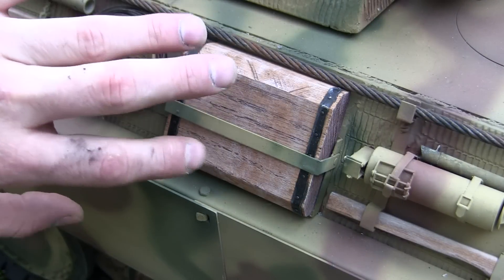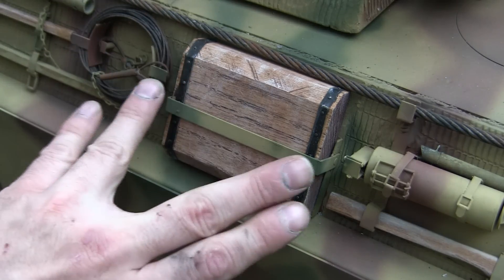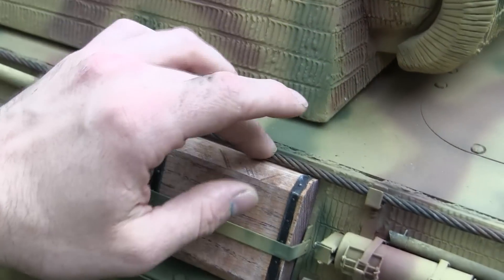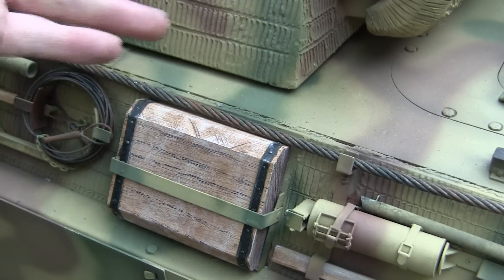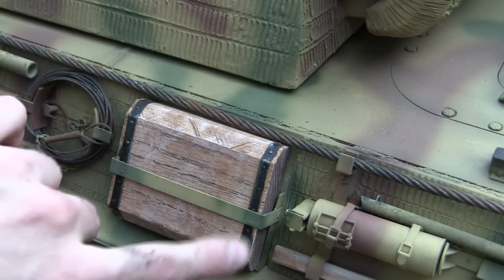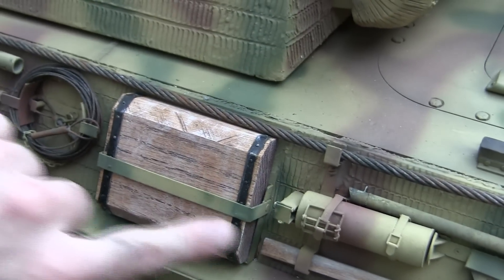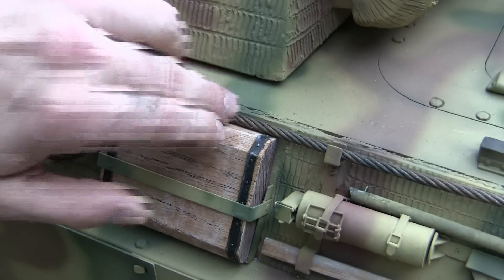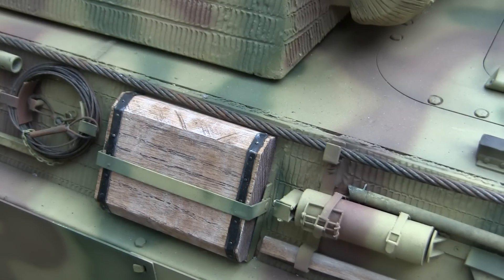Moving our way up from the running gear, we have here the jack block. As was mentioned in the previous video, the previous builder had the jack block mount in the wrong position — it was slightly too high. Because of that, the corner of the turret was hitting the jack block and making contact with it. Obviously that was unacceptable, especially since the turret needs to rotate. So what happened was, right after filming, the turret knocked off the jack block from its mount nice and cleanly, which allowed me to remove the Zimmerit that was in the way and to lower the jack block mount to its proper location. As we can see, with the cable and with the jack block, the turret can easily clear this area of the hull without any obstruction.